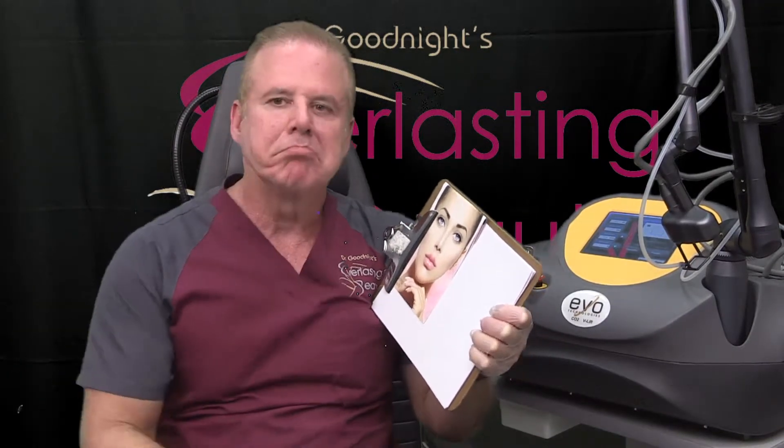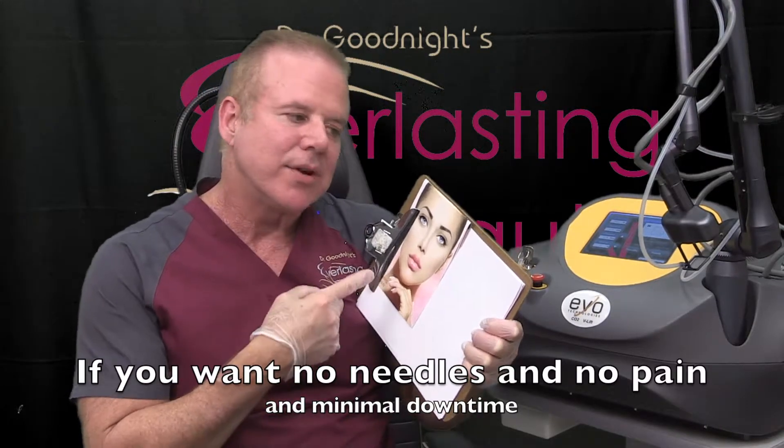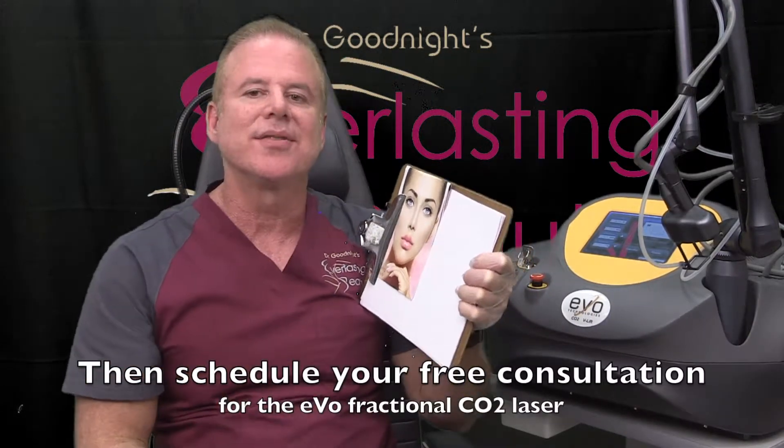So if you want to avoid needles, want to avoid pain and downtime, and you don't mind having more than one treatment — maybe 2 or 3 — then this is the laser for you.